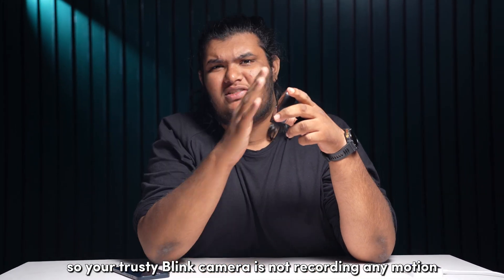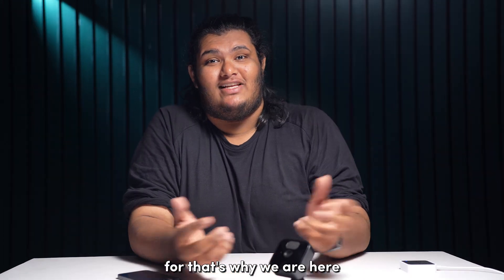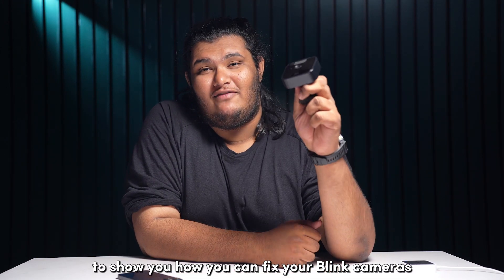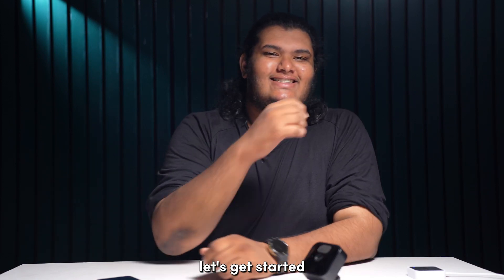Your trusty Blink camera is not recording any motion and you have no idea why. Well, worry not, for that's why we are here to show you how you can fix your Blink cameras not detecting motion. Welcome to Blink Blink, let's get started.